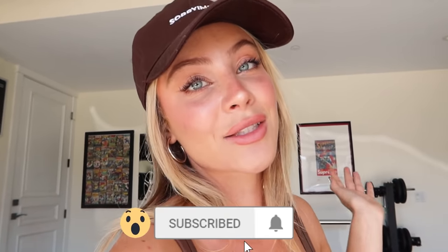Anyways, I love you guys so much and thank you for watching. Don't forget to comment, like, and subscribe, and turn on my bell notifications so you can be notified every single time I post a video. Love you guys so much. Goodbye.